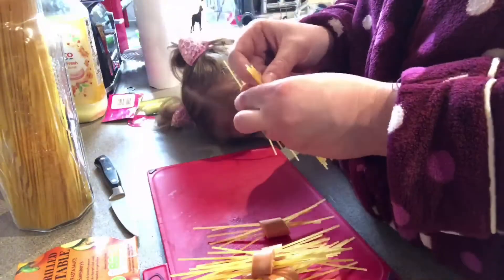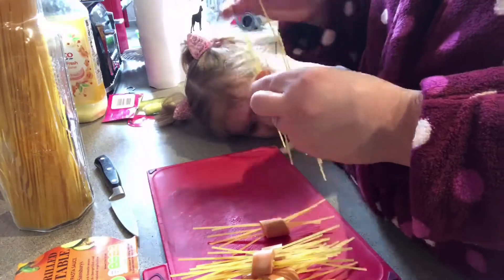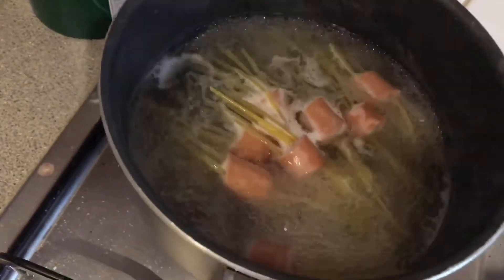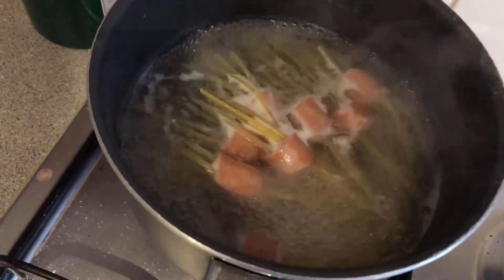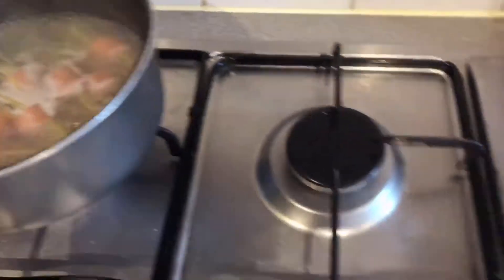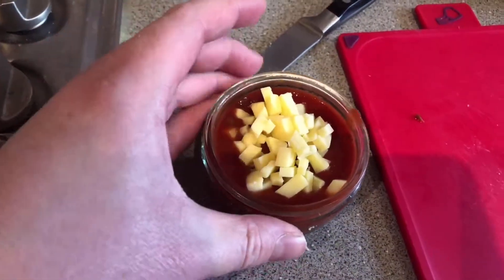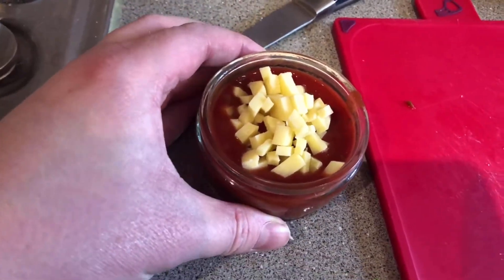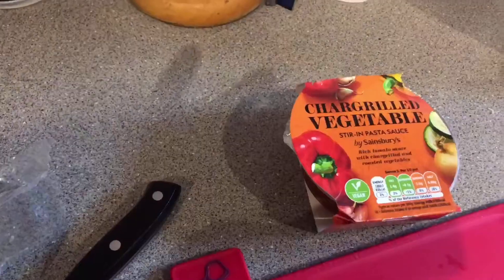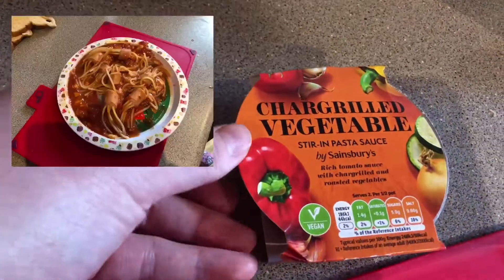Once I have done this, I simply start boiling some water in the pan and put them all in at the same time, cooking for about 10 to 12 minutes until the spaghetti is cooked right through. Once the sausages are nearly done, I put the sauce in the microwave and heat it up. This time I added some cheese into the sauce just to make it a bit cheesy.